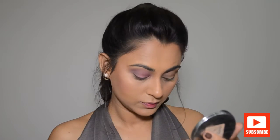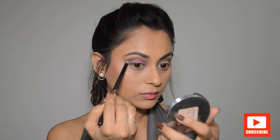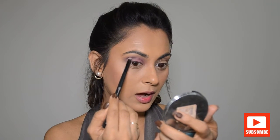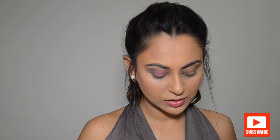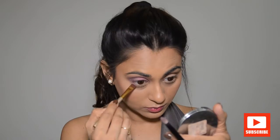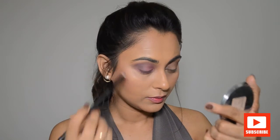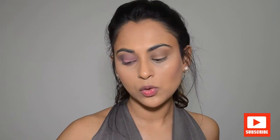And I'm going to cut the outer crease. That mauve shade we used earlier, I'm just going to put that along my lower lash line. If you want to smoke it out more, you can use a black color instead of grey — I just wanted this grey to match my outfit. I'll quickly finish my other eye and we'll continue with the rest of the makeup.